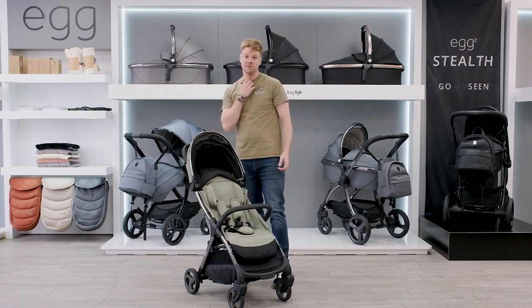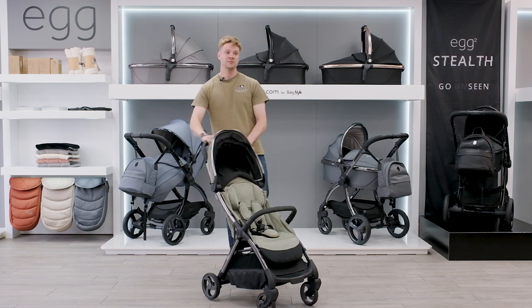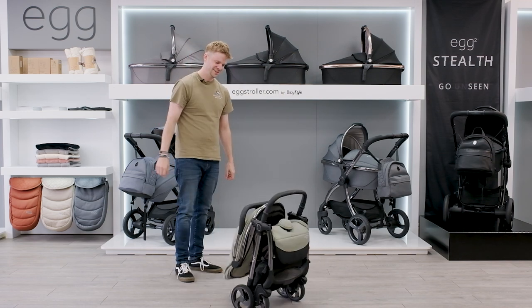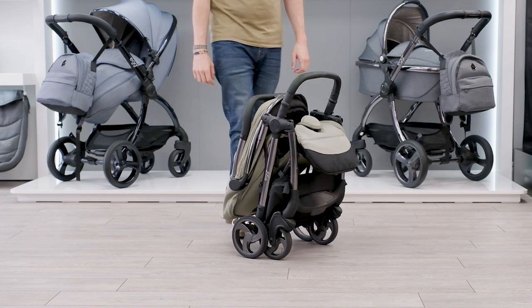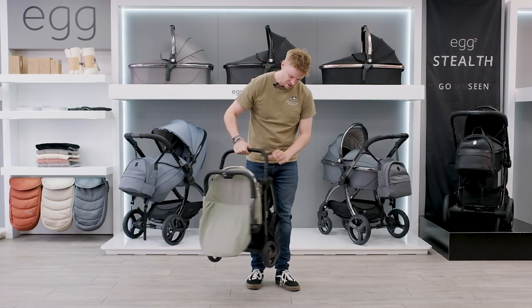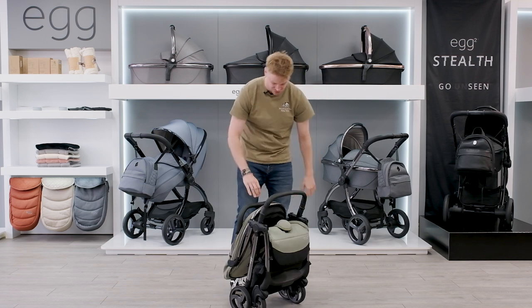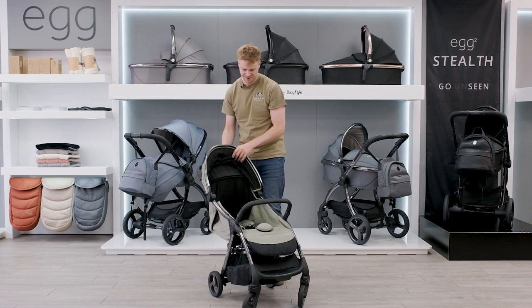One of the most important things with any travel stroller is how compact it is and how it folds. This one folds like magic — it self-folds nice and compact and can be carried with the bumper bar. It's just as easy to unfold: simply pop it back up.